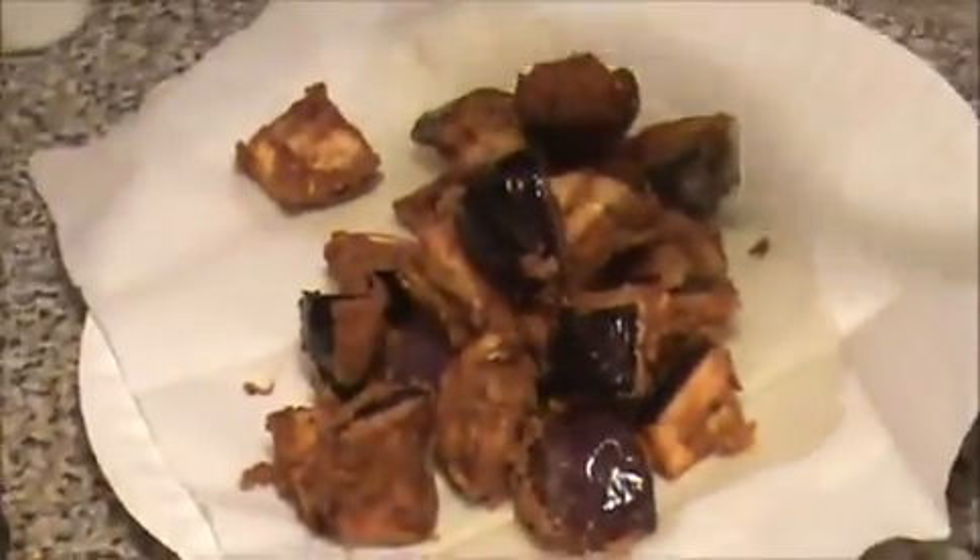Our fried brinjal is ready. Let us see how to prepare this manchurian.